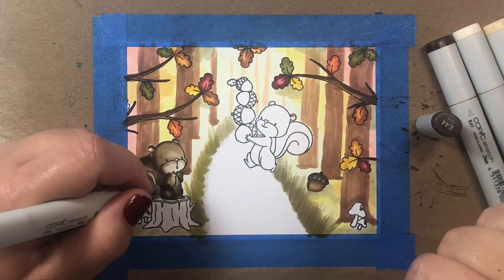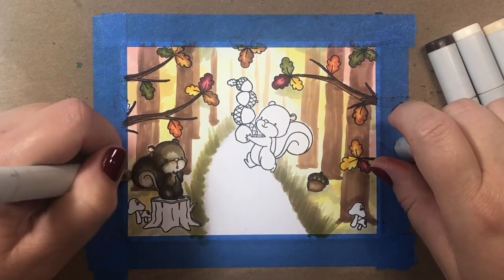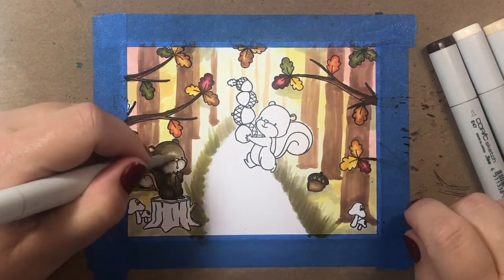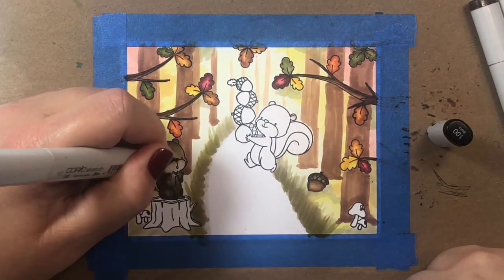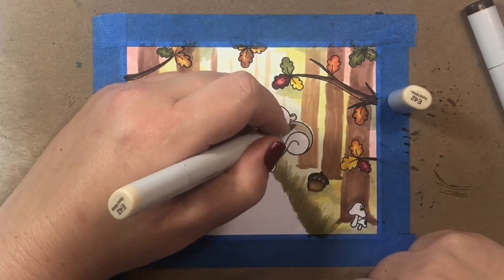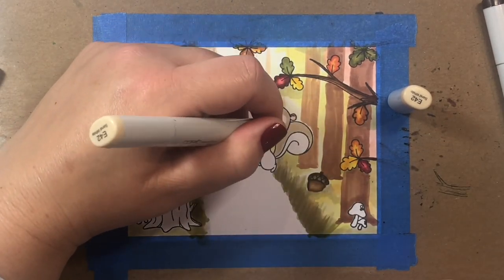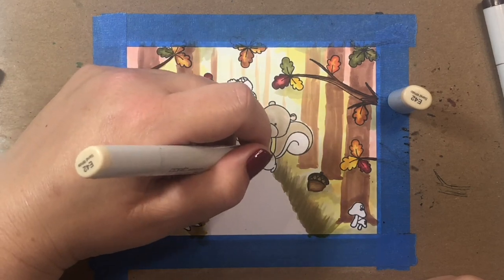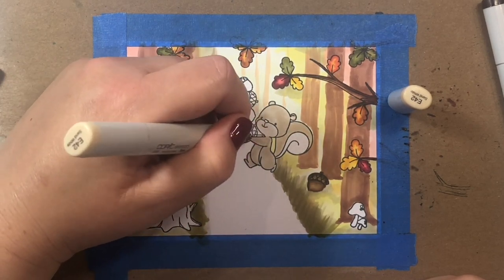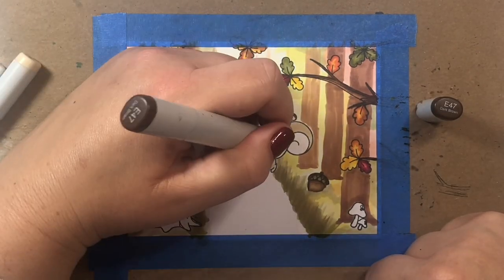I'm going to try to leave the right side of the squirrel's face a little bit light because our light source is coming in from the top and from the back of the scene. We're imagining a really late afternoon sun, maybe three or four o'clock in the forest, with really lovely golden hues just in the scene right now.